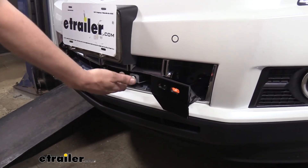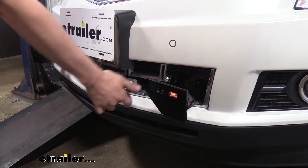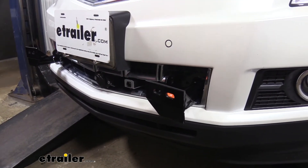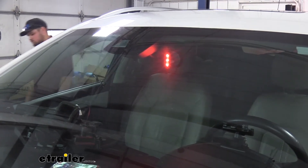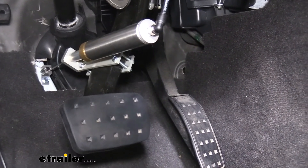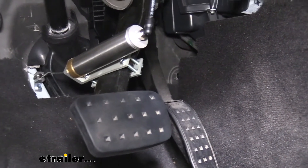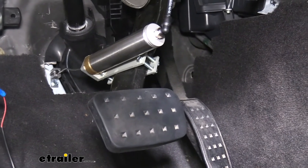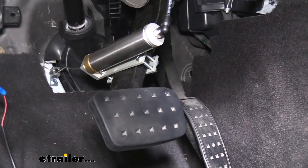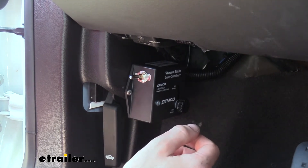An easy way to test and verify it's working: pull your breakaway switch pin and it should activate the system. Make sure the system is turned on with the control box installed inside. With that switch flipped on, give it a pull and we can hear the system activating and see the LED indicator on the mirror — the brake pedal on the inside is pulled, depressing the brakes. Reinsert the pin to turn the system off. At this point we just need to make adjustments, which we'll do outside on the motorhome since we need a brake signal from it.